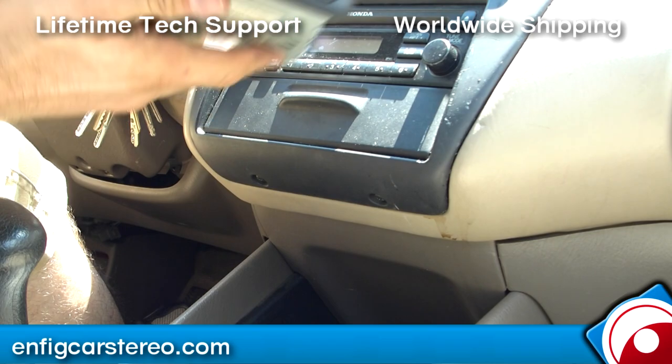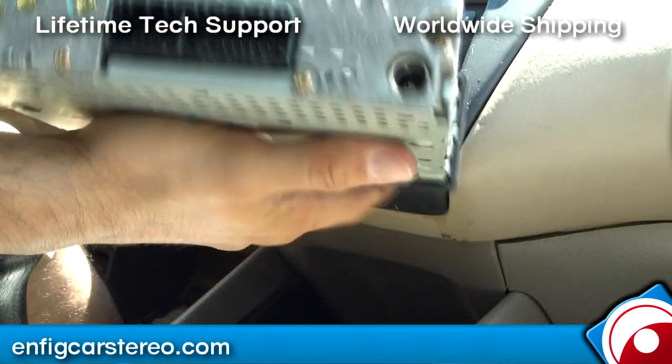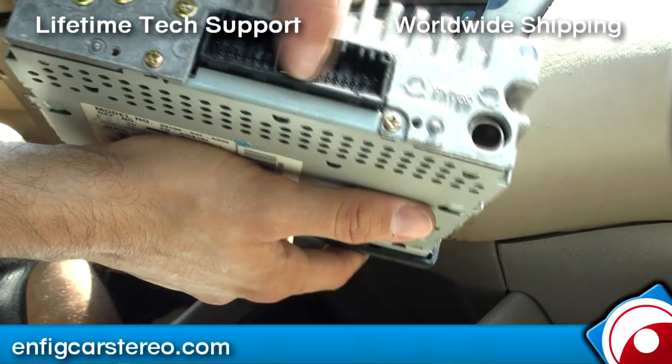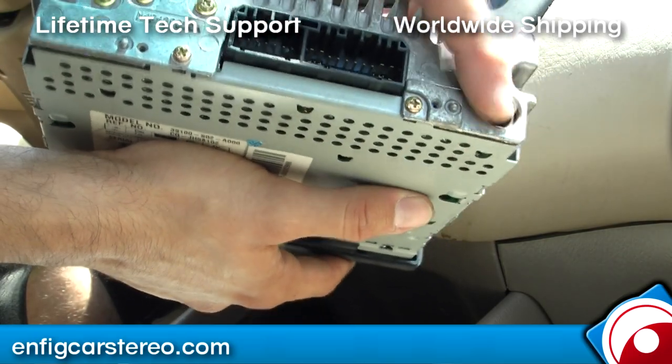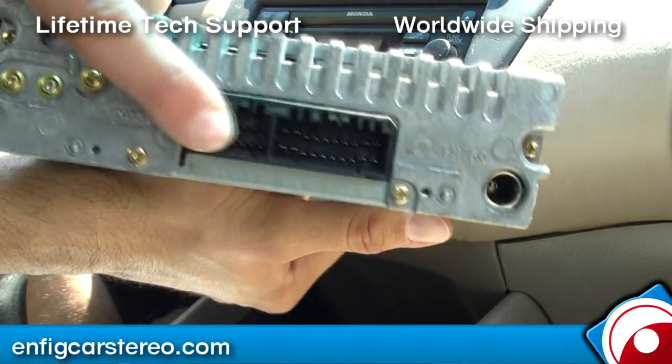I have two radios — this is the exact duplicate of the radio that's in the car. When you take out the radio, in the back you're going to have your power and speaker plug, your antenna plug, and this is your CD changer port. Now, if you have a CD changer in the trunk, it's not going to work, but we'll show you that later.